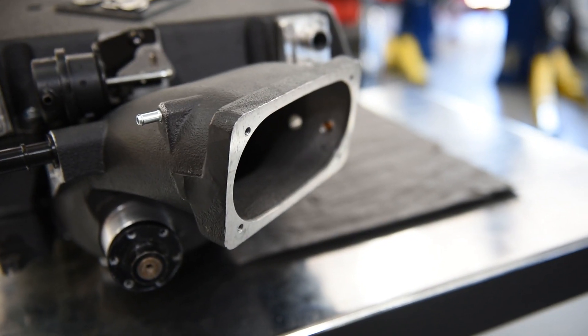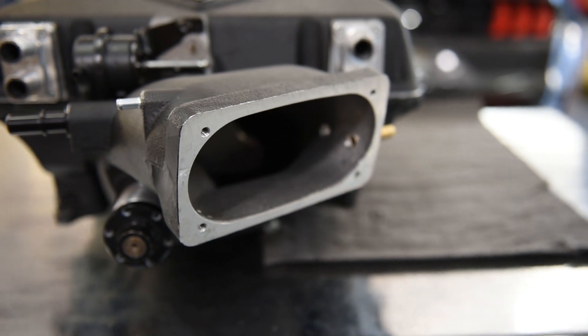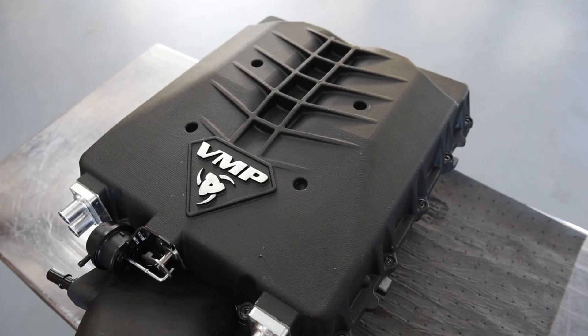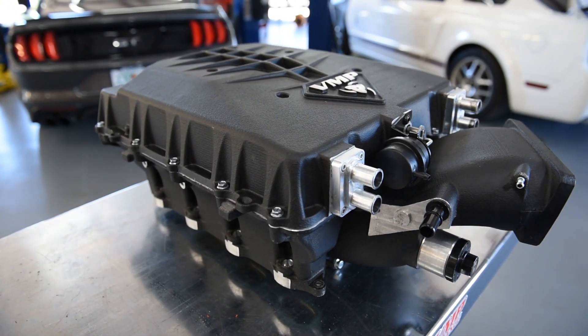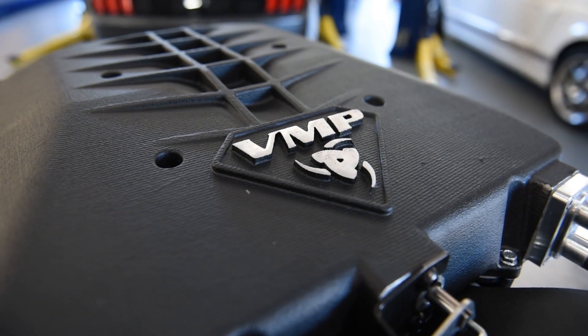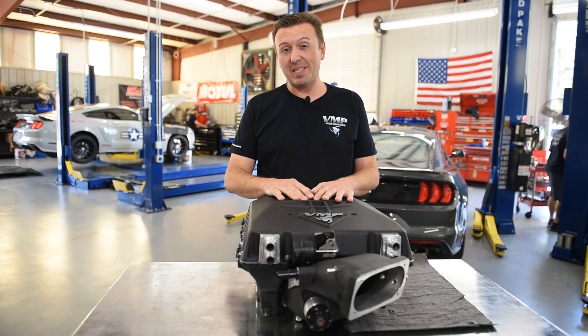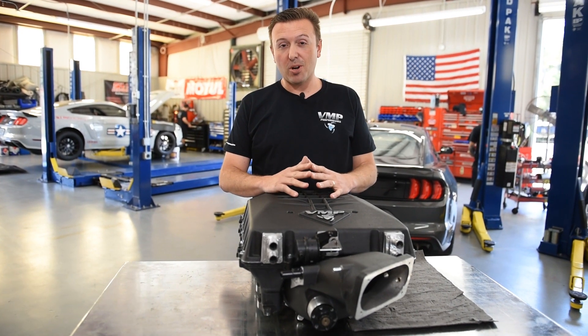It is a massive front inlet design. It takes everything from the VMP twin 69 up to huge monoblade throttle bodies. Once again, we did not want to have any limitations in airflow when feeding these 2.65-liter TVS rotors. The next generation of Coyote supercharger from VMP Performance is here — the blow-up, front inlet Odin supercharger.